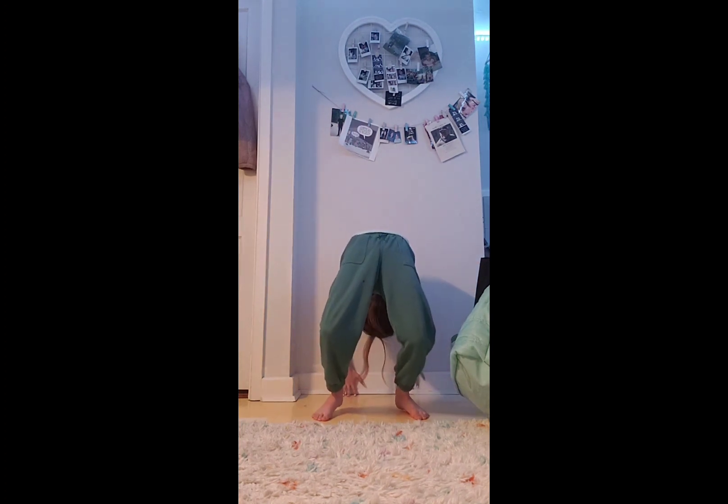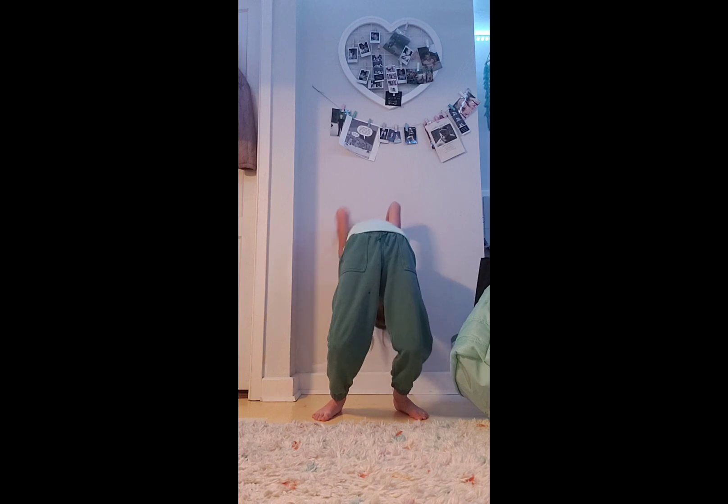So the first tip is you're going to go to a wall — any wall — and then you're just going to put your hands back and walk down it. So just like this. And then you can walk out of it.